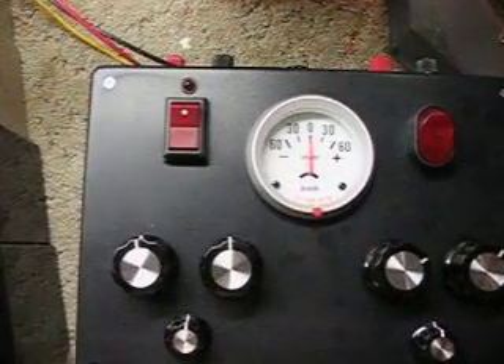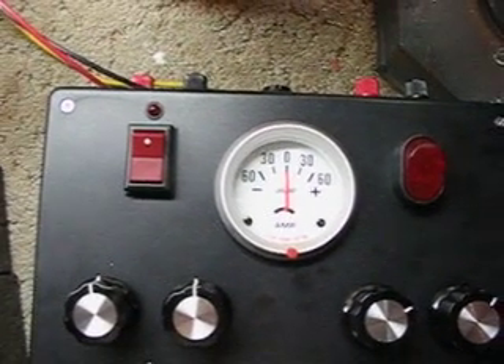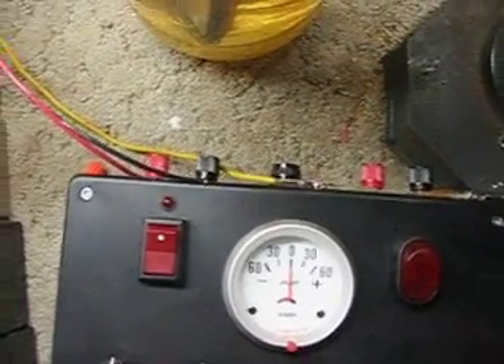It's got a temporary amp meter — it's a car amp meter, it's the wrong one, and it's going to be replaced with a more accurate amp meter soon. It also has a fuse input and a DC voltage output.